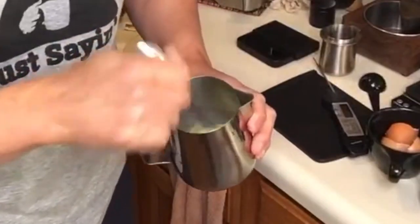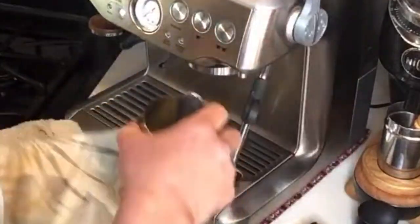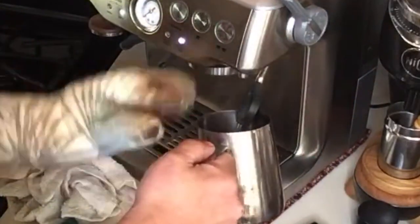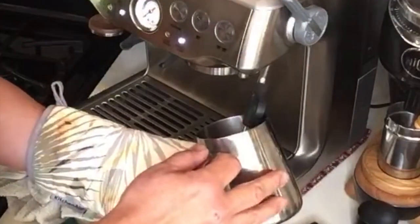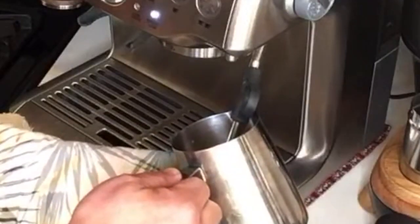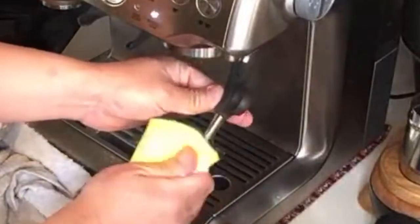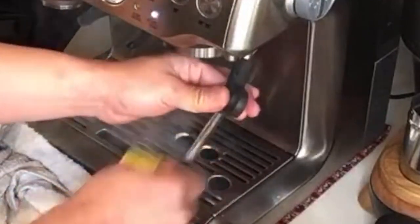I'm gonna stop right now. Look, it's just like steaming the milk, okay. And then what I'm gonna do is quickly wipe it clean, really quick.